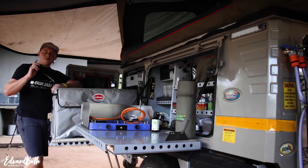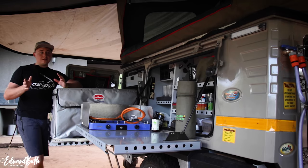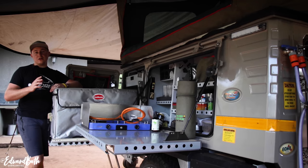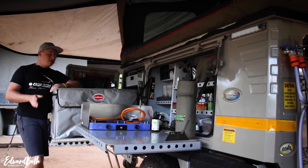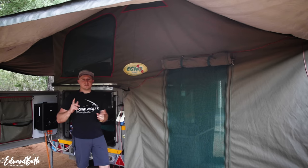I am by no means saying that the Echo 5 is the only option — I'm just saying this is what works for me on my adventures. I've done around 15,000 kilometers with this trailer in the last year and a half, and I absolutely love this setup. I'm going to take you guys through exactly what I like, exactly what I don't like, and why this is my preferred choice of off-road trailer for my adventures through Africa.